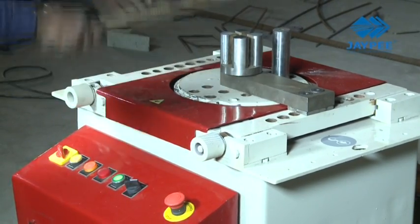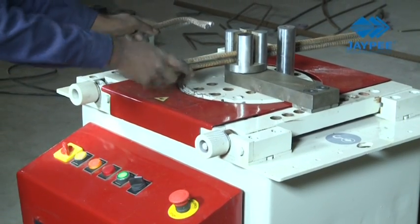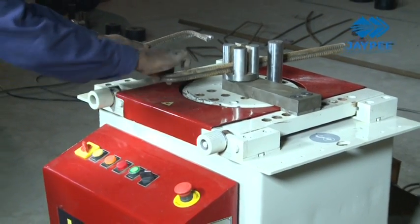Stirrup bending attachment along with the B-28 gives users the advantage to produce more stirrups while maintaining accuracy.